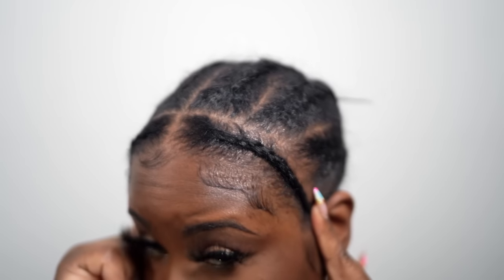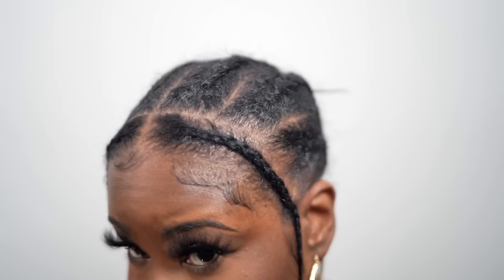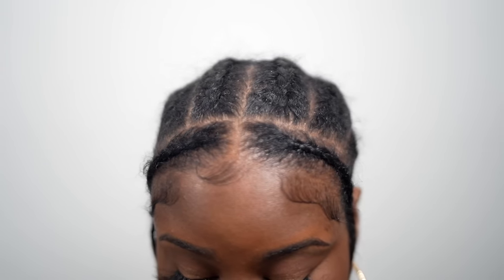This right here is the foundation of my pronto. The front area is going to be my leave out, and in the back those are just my braids — I just did six jumbo braids. You don't need a lot of braids when you're doing a pronto, but this is how you want it to look, and you want to make sure everything is pinned up nice and flat.